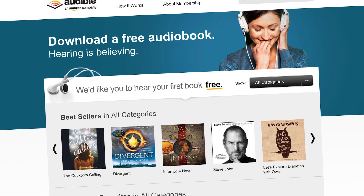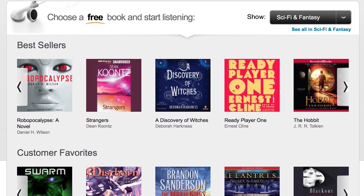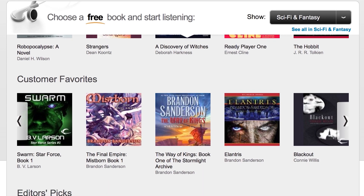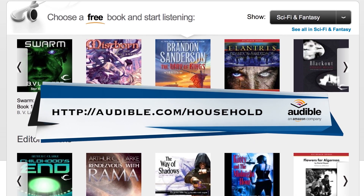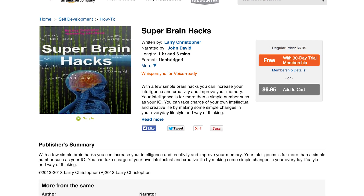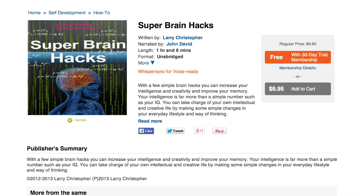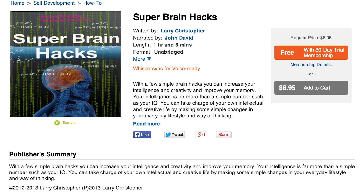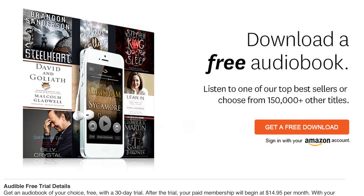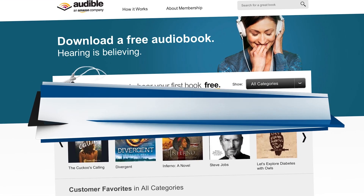A huge thanks to Audible.com for helping us keep the content coming to you. They're the leading provider of audiobooks, and they're giving Household Hacker fans a free download when you try out their service. Just head over to audible.com/household. You can choose from over 150,000 titles. I've been listening to Super Brain Hacks by Larry Christopher. This book really got me thinking about utilizing random items to achieve some awesome things. Go give Audible a try — it really helps support our show. Again, that was audible.com/household.